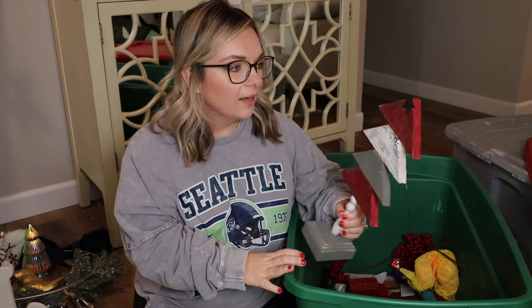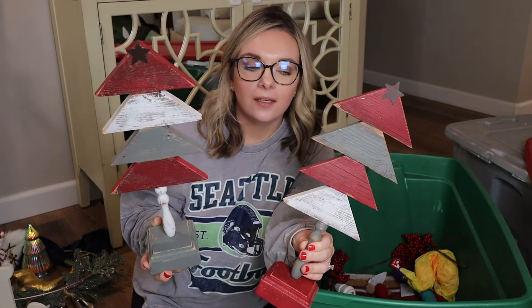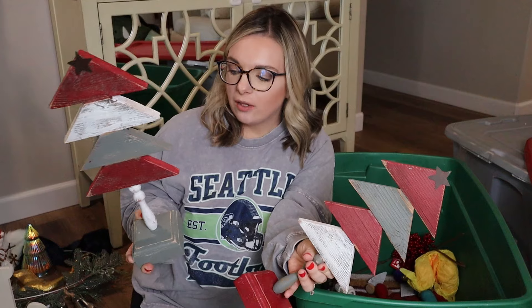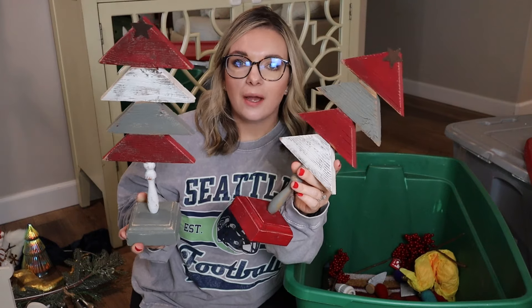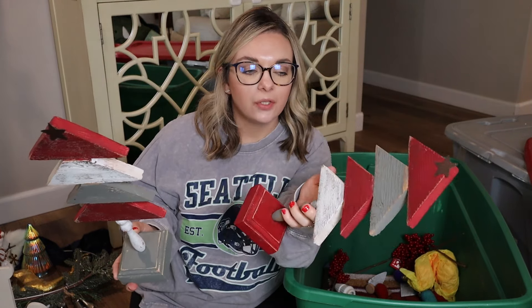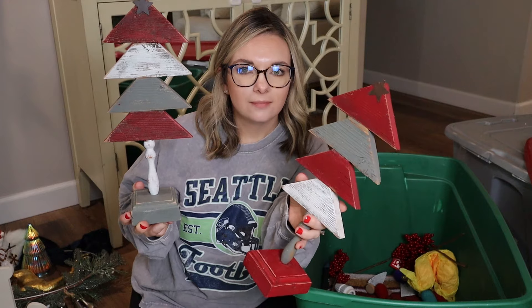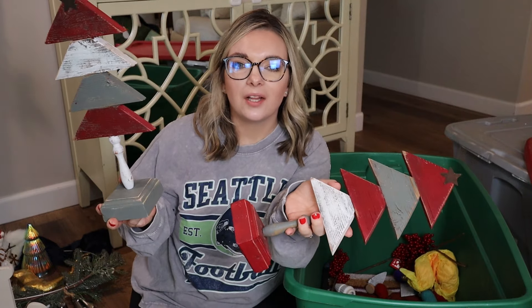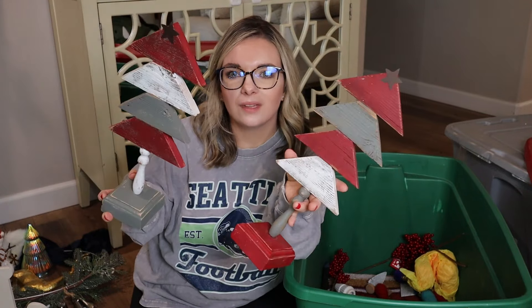Here's where things get tough because I'm a sentimental person. My mom got me these two Christmas trees — they're handmade in Montana. I have another decor piece that goes with them, and these are our college colors — crimson, gray, and white. I wouldn't put them in my living room or kitchen anymore — I used to when I decorated with those colors. However, maybe my stepson would like them in his room. Or should I sell them? This is what makes decluttering hard, because they mean something to you but you don't use them. Let me know your thoughts.